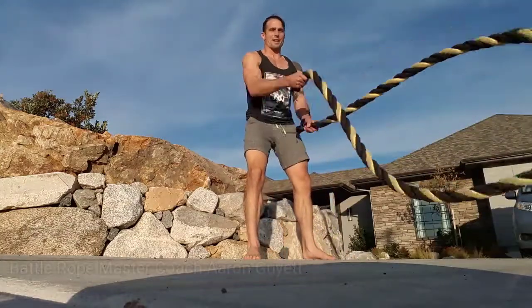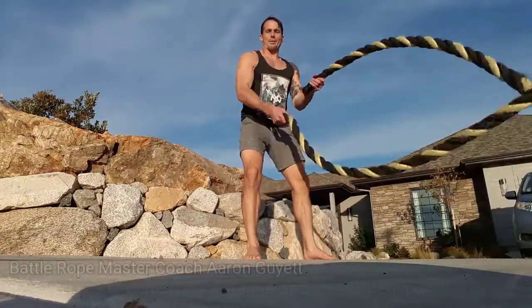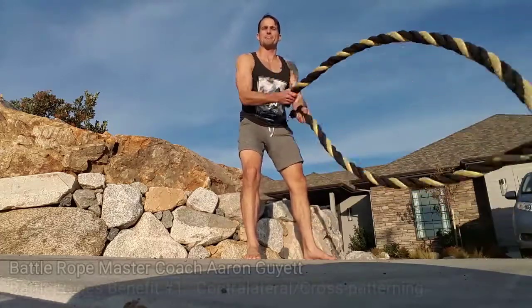Yo, what's going on? Hey, so it's master coach Aaron Guyatt here, and I'm going to go over the benefits of battle ropes.